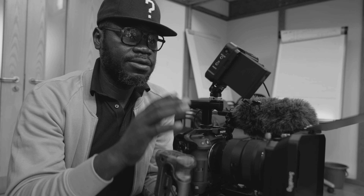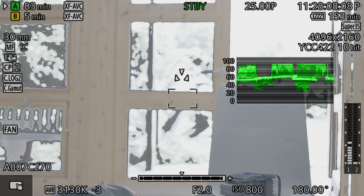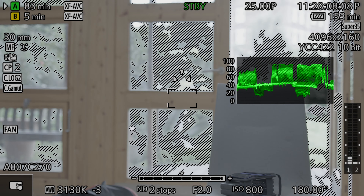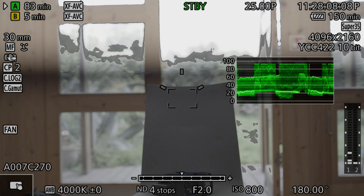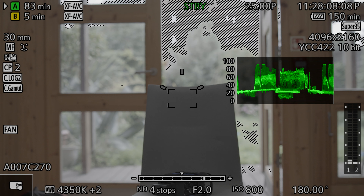I'm going to be using the built-in ND filter of the C70 because right now the background is absolutely blown out. So I'm going to use a full stop and then adjust when the talent comes to sit. In terms of filming format, I'm filming C-Log2. ISO is 800 and filming at F2.